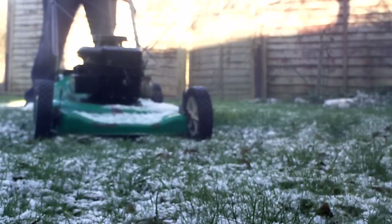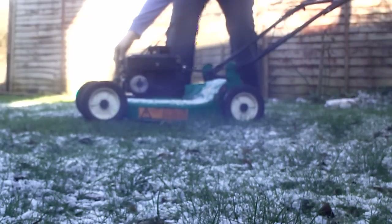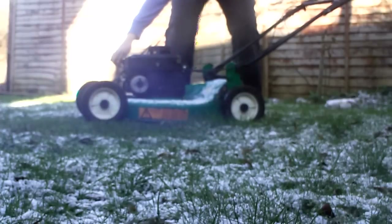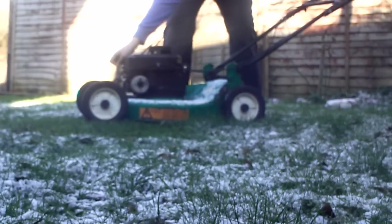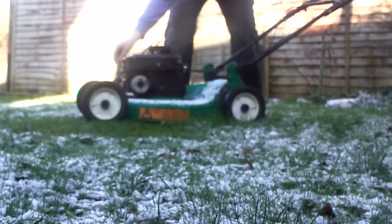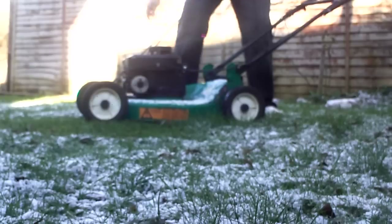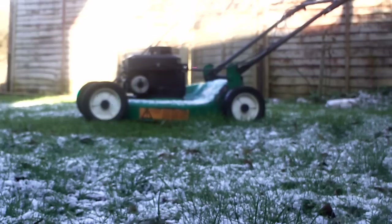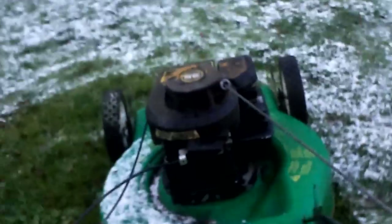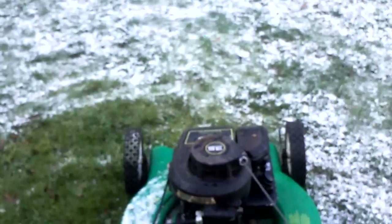Let's go again. Let's go again. Nice and light up. That's pretty cool. First pull again, let's start it up again. Pretty nice lawnmower. Nice slow idle.